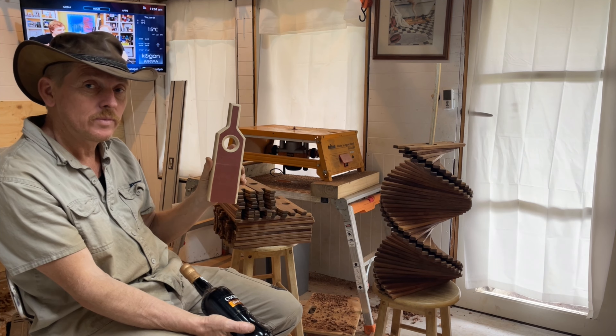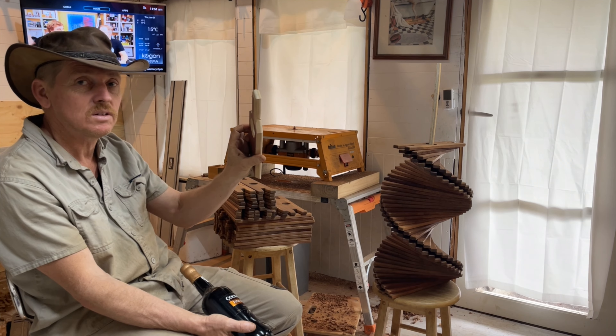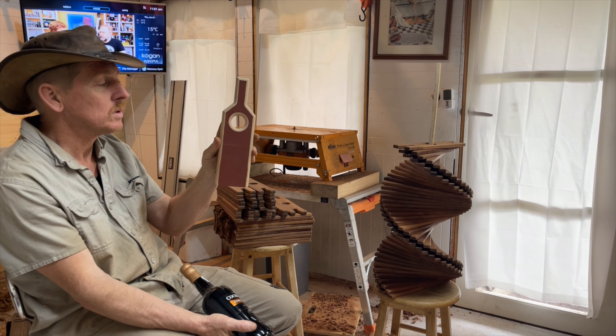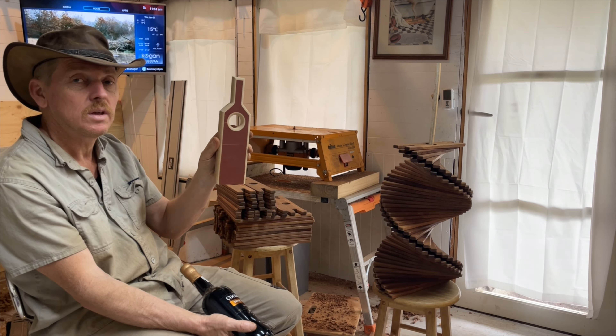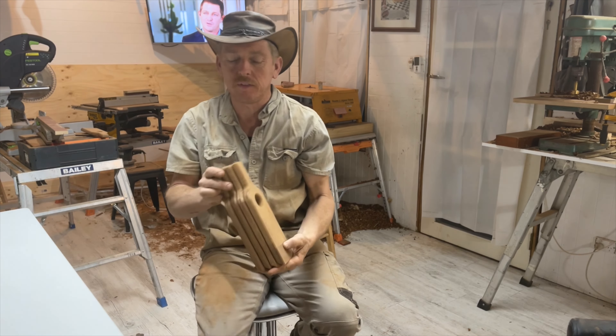I've got to make a jig and come up with a method to be able to do this. This is just a rough one — it's got nicks and all sorts of things. I'll probably soften the corners a little bit on the ones that I'll make shortly today.